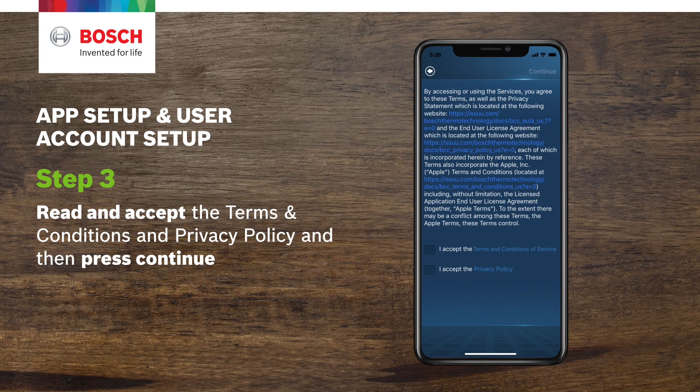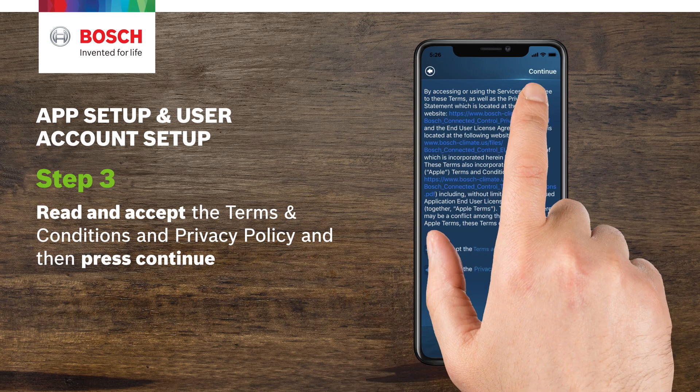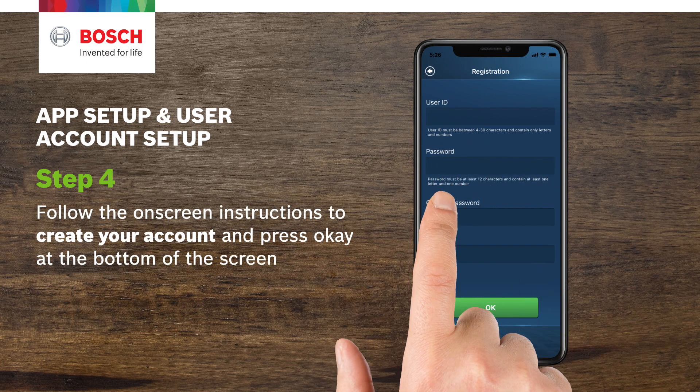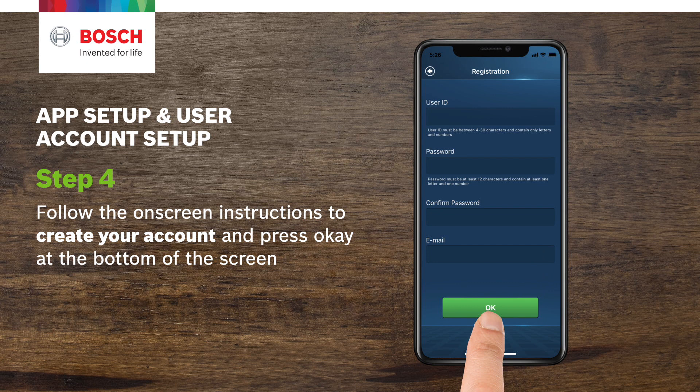Step 3. Read and accept the terms and conditions and privacy policy, and then press continue. Step 4. Follow the on-screen instructions to create your account and press OK at the bottom of the screen.